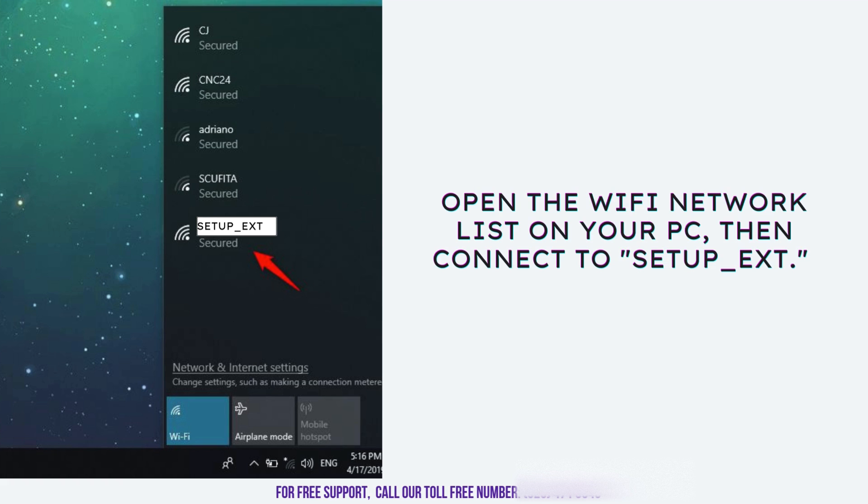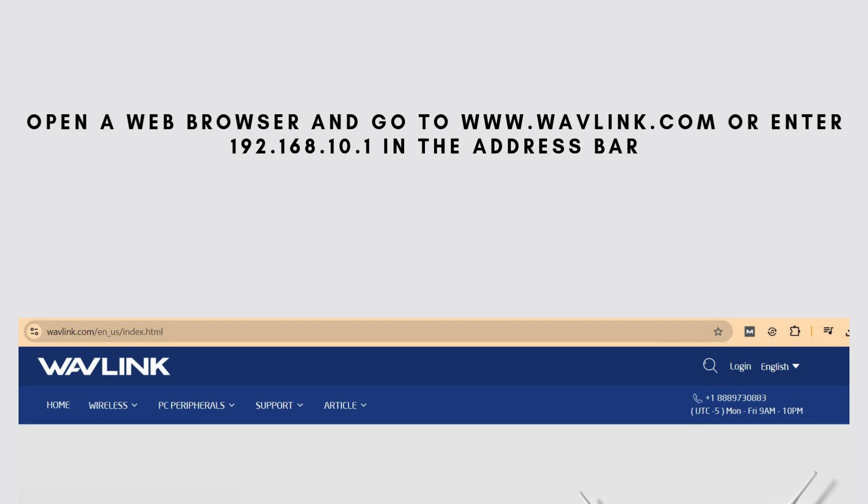If prompted, enter the appropriate password or proceed without one if none is required. In the address bar at the top of the browser window, type www.wavelink.com or directly enter the extender's default IP address, 192.168.10.1, and press Enter. This will take you to the Wavlink Extender's login page. If the page doesn't load right away, double-check that you're still connected to the extender's Wi-Fi network and that the IP address is entered correctly.